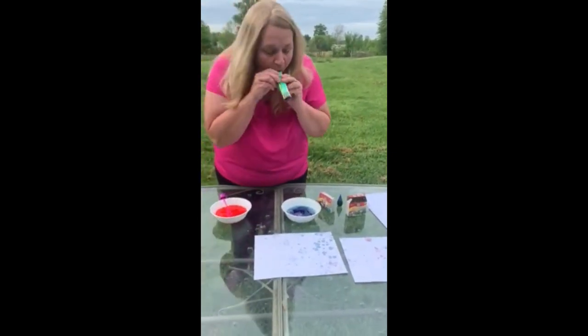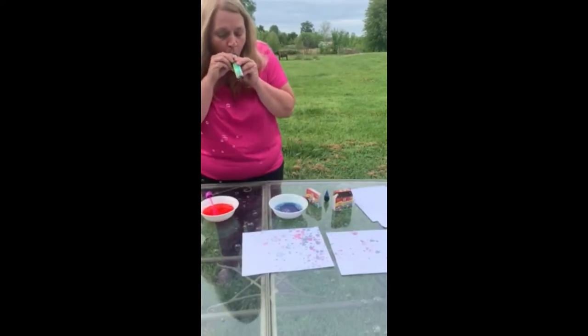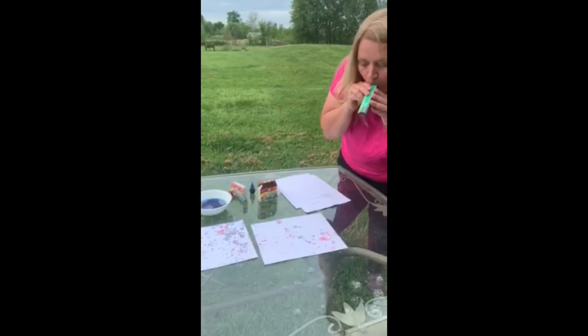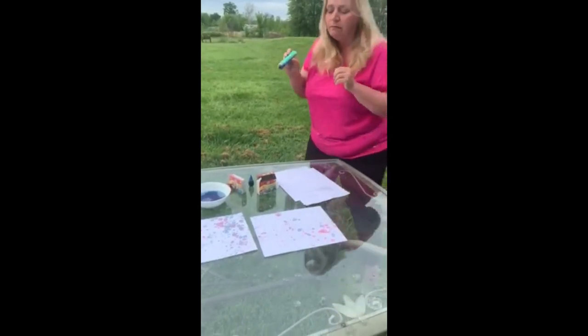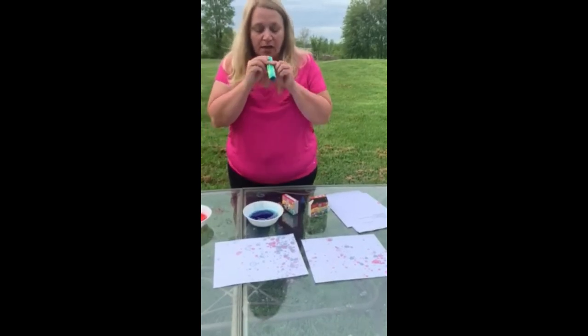Then we go back to a different color. I'm going to come over here. I think our blue bubbles are mixed a little bit better. Let's try that.